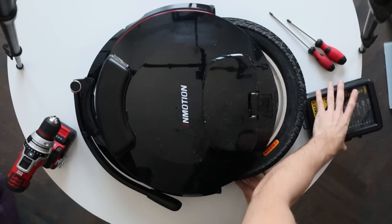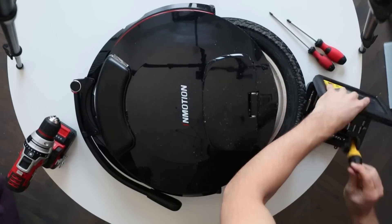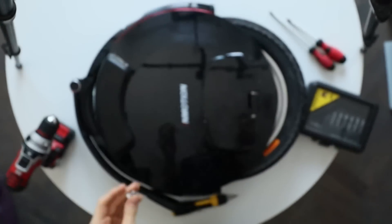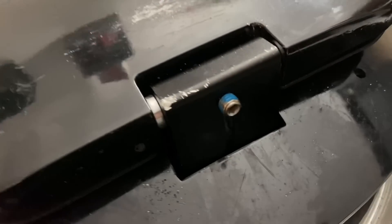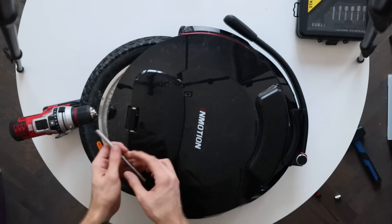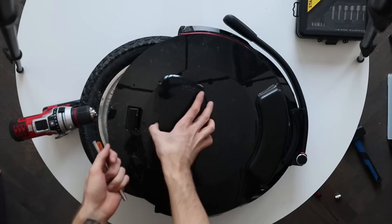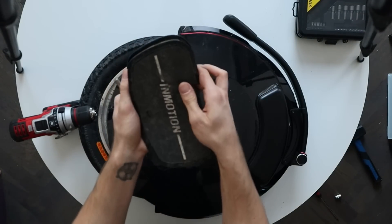Right off the bat, you need to take out the two screws in the pedals. Interestingly, they also have a plastic part which I think acts against shocks — I didn't see that in other Gotway or Begode wheels. Next, you screw out a small screw below the L-hanger which keeps the pedal rod in place. The pedal rod can be removed with a hammer, but it comes out really easily. There are also two washers you need to keep.